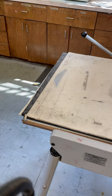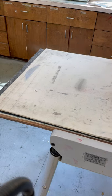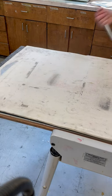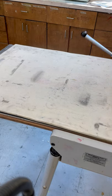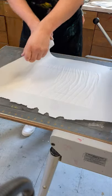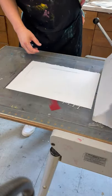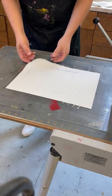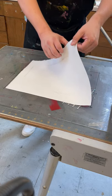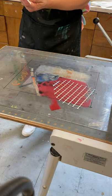So remember, this is Chine-collé — it's gluing an image into our print. It's a nice little technique that you can use throughout the semester, not just on this particular project. It's cool because you can get a really neat effect with the paper. And this doesn't have to be an image either — it could be sheets of colored paper, scraps of things.